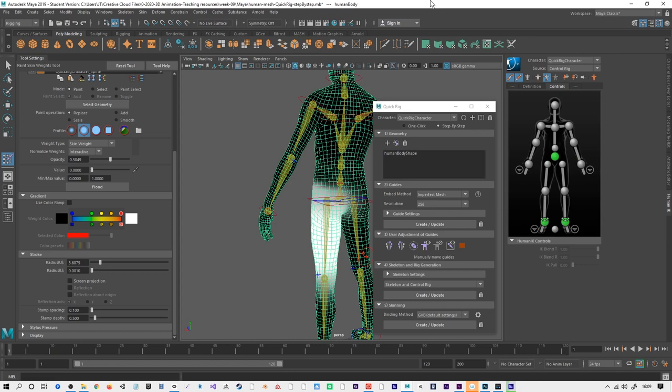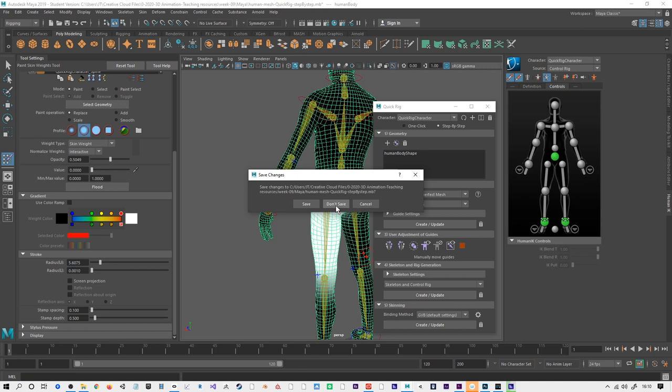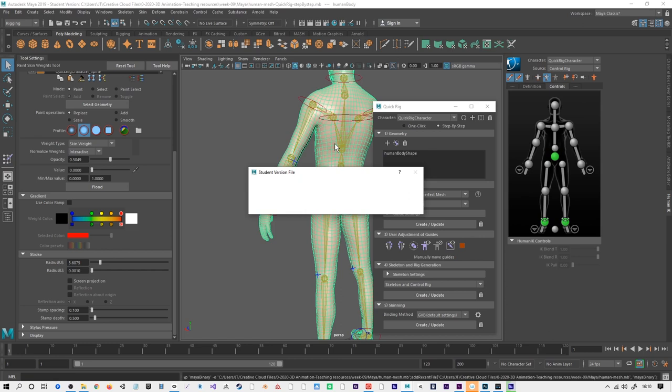This video is the second in a look at rigging and skinning characters. I'm going to take this back from the quick rig setup that we've done step by step to a blank version of this character, which is just the mesh.